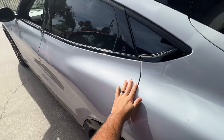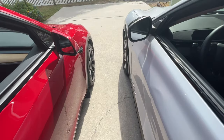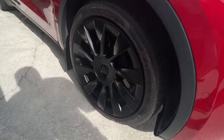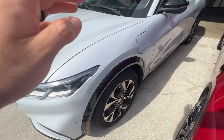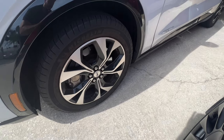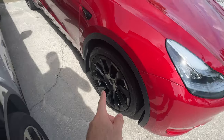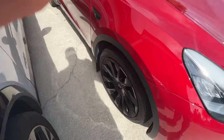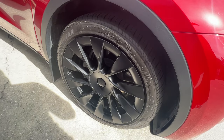Regarding the wheels, I think the turbine Model Y wheels are so cool — those things are sick. This is the Mach-E Premium with upgraded wheels as well, but I don't think these wheels are as cool as the Model Y. Let me know in the comments which wheels are cooler. I think these are some of the coolest factory wheels on any car actually.